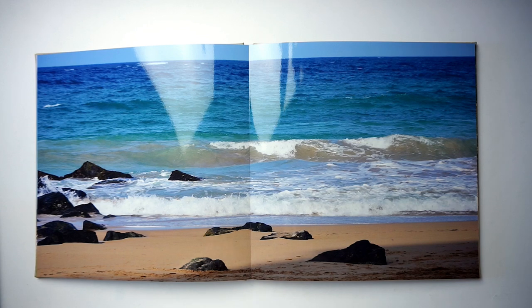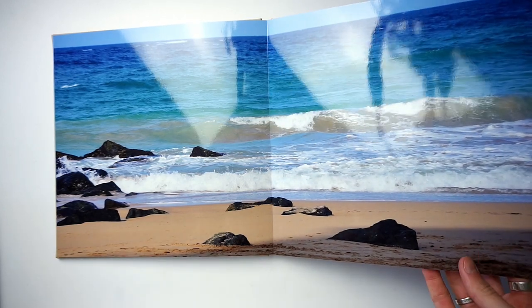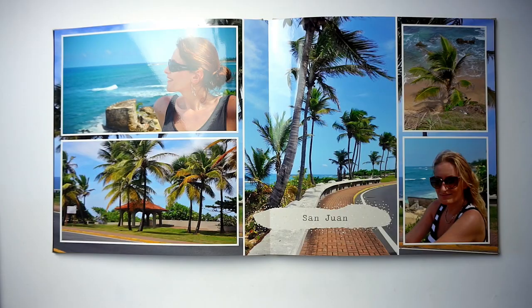Saal uses silver halide printing in their photobooks, which is the very best you can get for color accuracy and dynamic range. Since my review last year I've seen so many more photobooks — silver halide and digital — and Saal is still one of the best I've ever seen. The colors are so good and the print so perfect that if I had to pick one photobook purely based on print quality, I would always pick and suggest Saal. The dynamic range is perfect, shadows are clearly visible, nothing is over or under saturated, and the color balance is absolutely amazing.